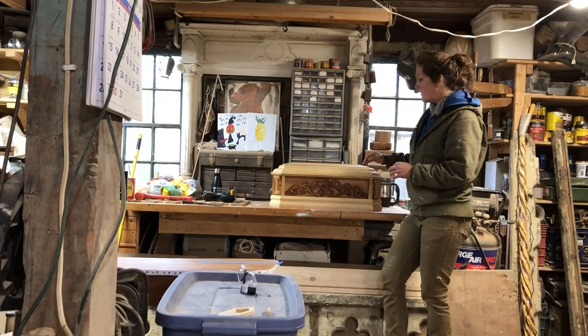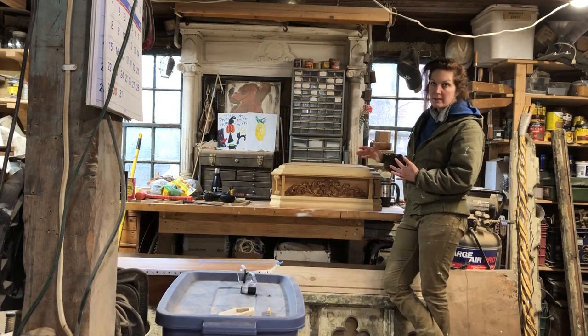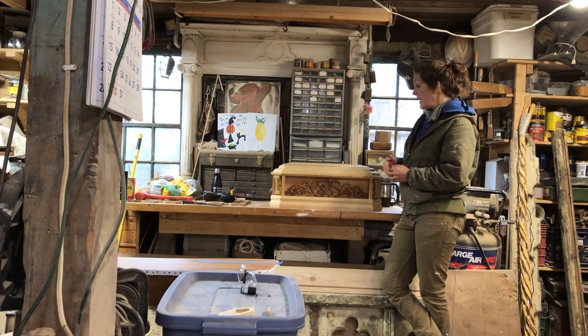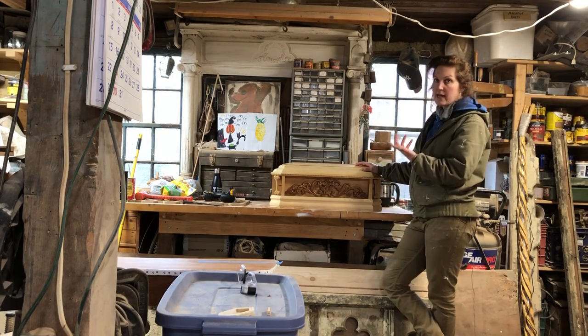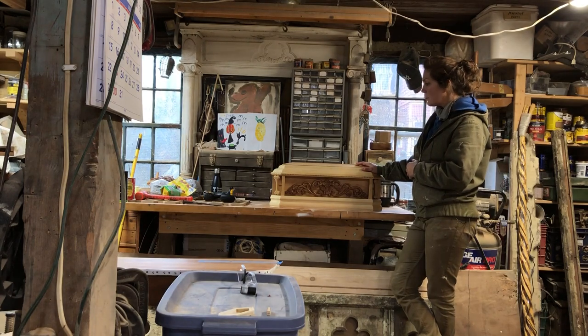This is the final installment of the decorative pet casket. If you've been following along, it's basically going to be the finishing touches involved in this video. I feel like I've been talking about these caskets for the past month, so this is going to be a pretty quick intro.